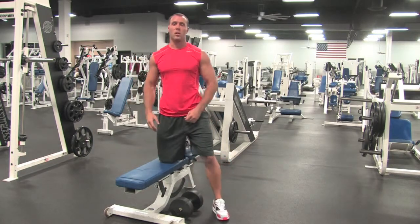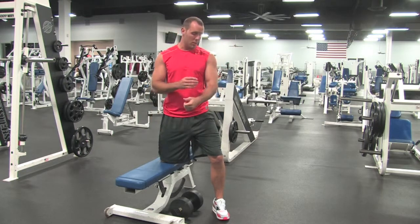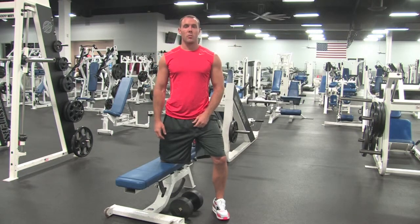This is a single arm dumbbell row, trying to hit the muscles in our middle back, rhomboids, a little bit of our brachioradialis, and the biceps just a little bit.